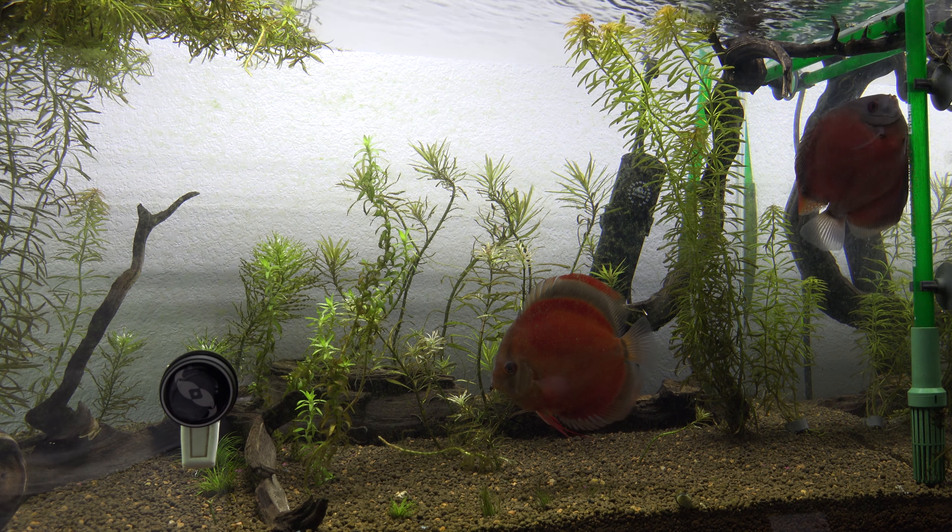You can't fully confirm a pair until you actually see wigglers, so until I see wigglers I won't call it a confirmed pair. You have one laying eggs, which is great because you have a female, but the other could also be a female — that happens. Things are looking good though because they're already spawning. Honestly, the spawning action kind of threw me off because I wasn't really prepared to try and raise fry. But raising fry up to adult size is one of my personal goals in this hobby that I really wanted to accomplish this year.